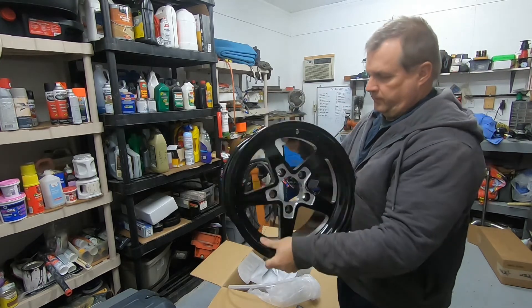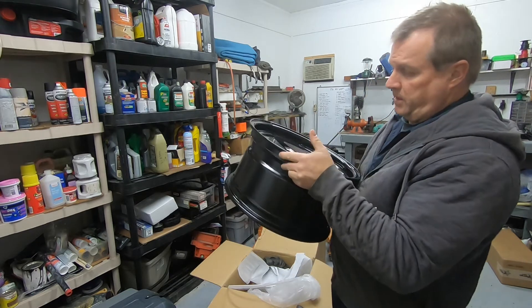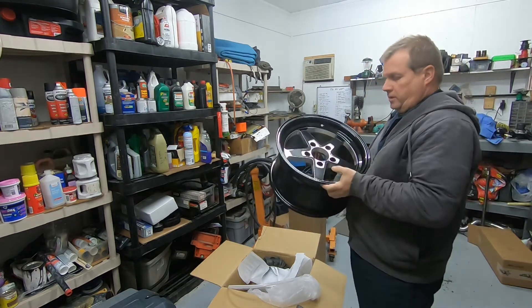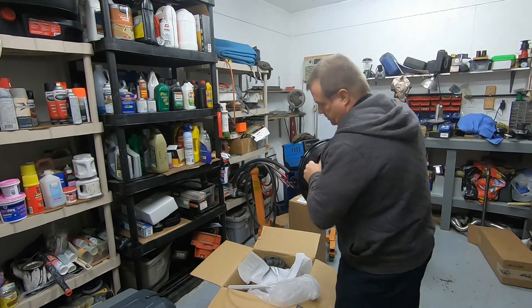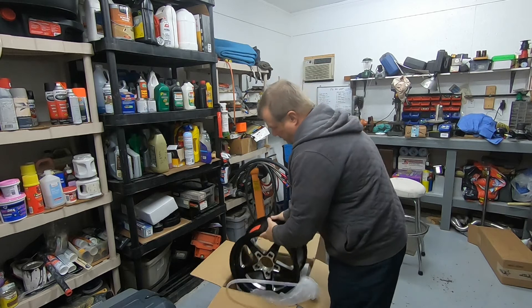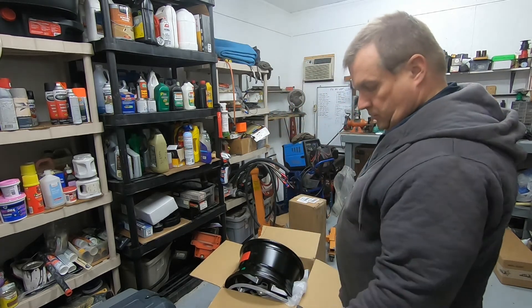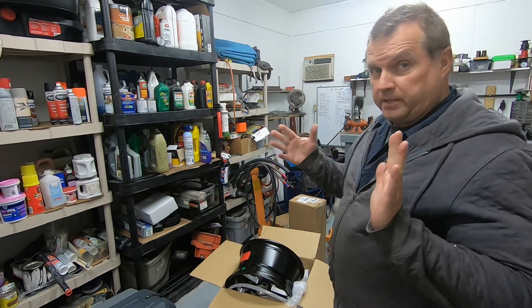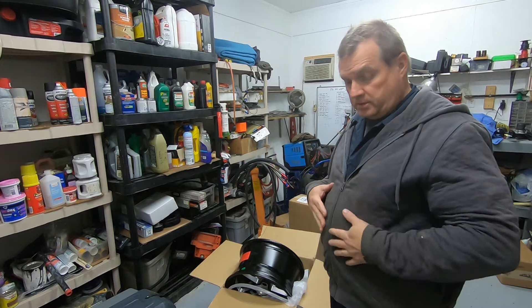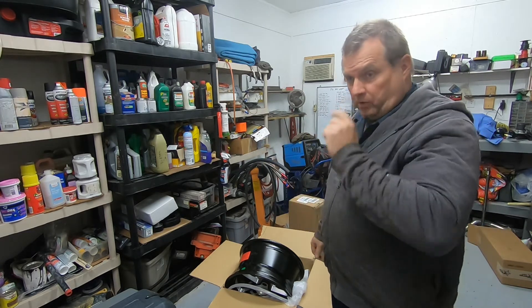So these are actually 15x8s. What's on the car is 15x10s. So yeah, I'm going a little bit narrow on the wheel, same size tire, so I don't think we're going to have any issues. Different back spacing, of course — I have 15x10s on the back now versus these 15x8s. A little different spacing, but I'll shove it up there and see what it looks like.